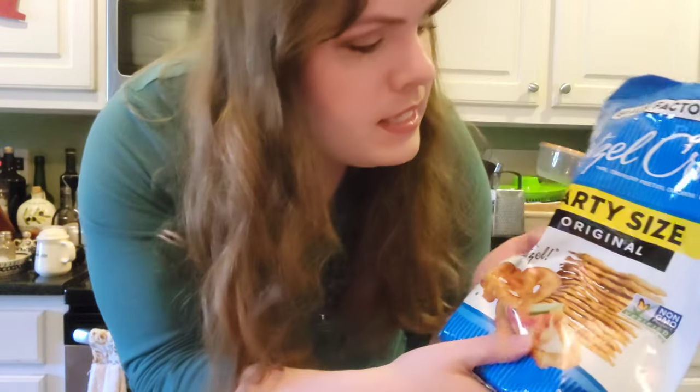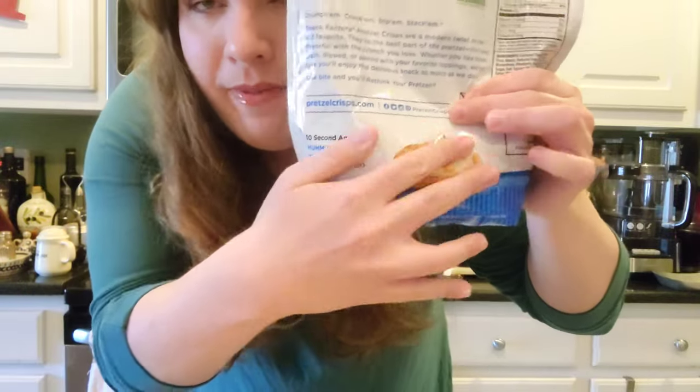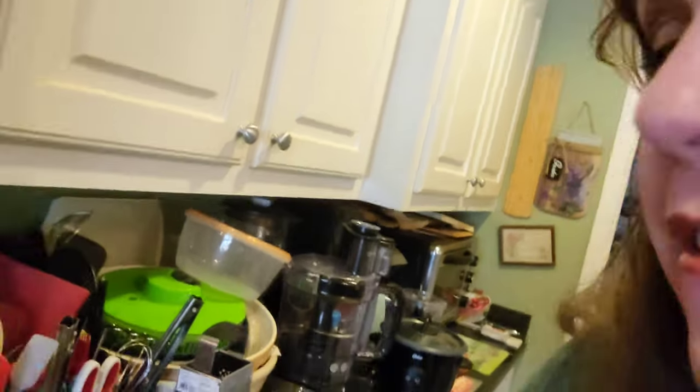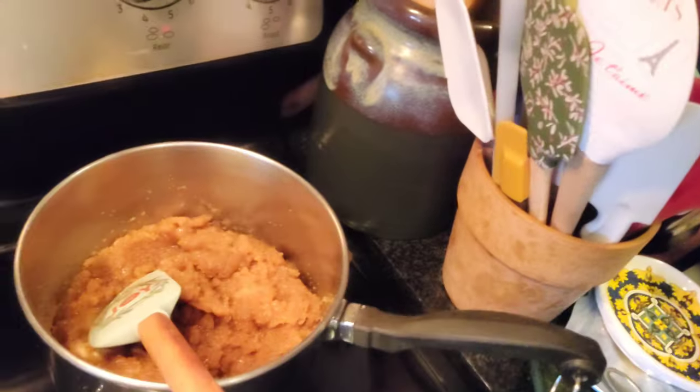I bought the party size of these — they're called pretzel crisps, but they're like pretzel thins. I've used just enough to line the tray with the pretzel thins. My countertop is really low — these are really thin. So I've lined these all up just as our butter and stuff is melting. I've added the butter to the brown sugar and I'm just letting that all melt together real quick, letting it liquefy so I can pour it all over our pretzels.